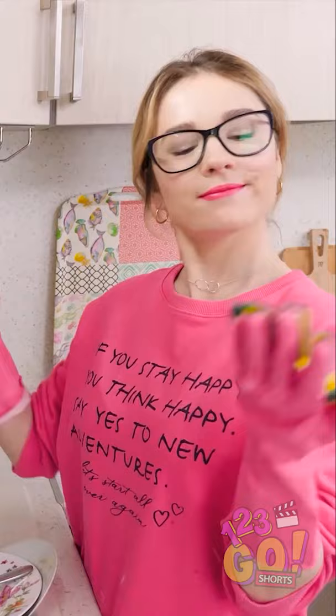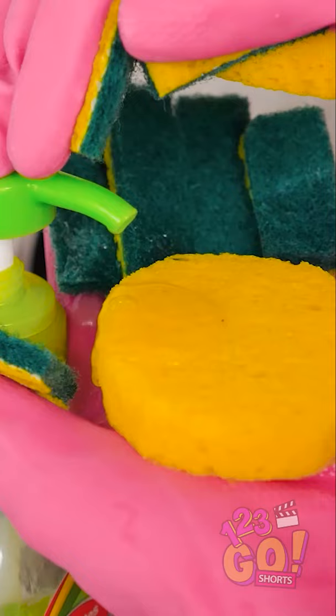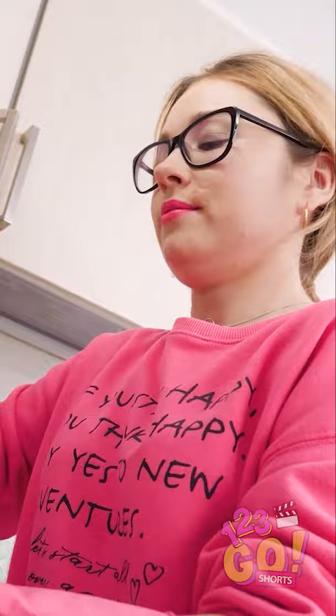Ready? Simply squeeze out some soap onto the damp sponge and get scrubbin'! Without having to hold the sponge, washing plates is way easier on your wrists and arms. And before you know it, you'll be all done!